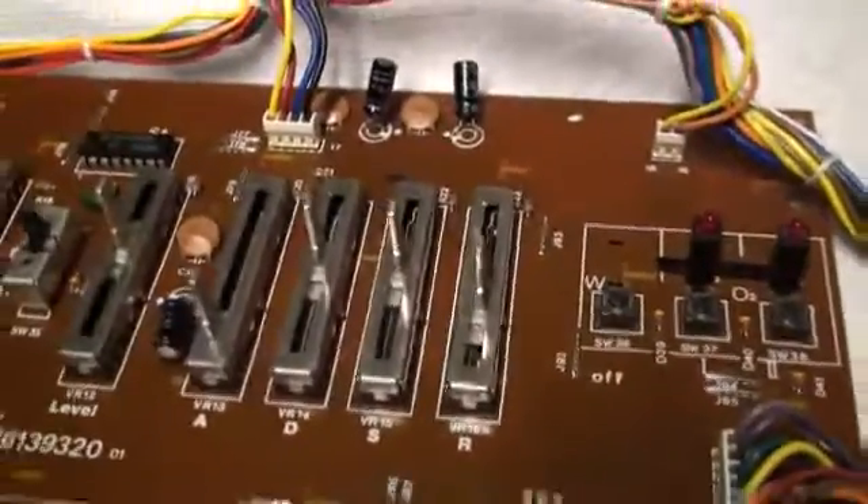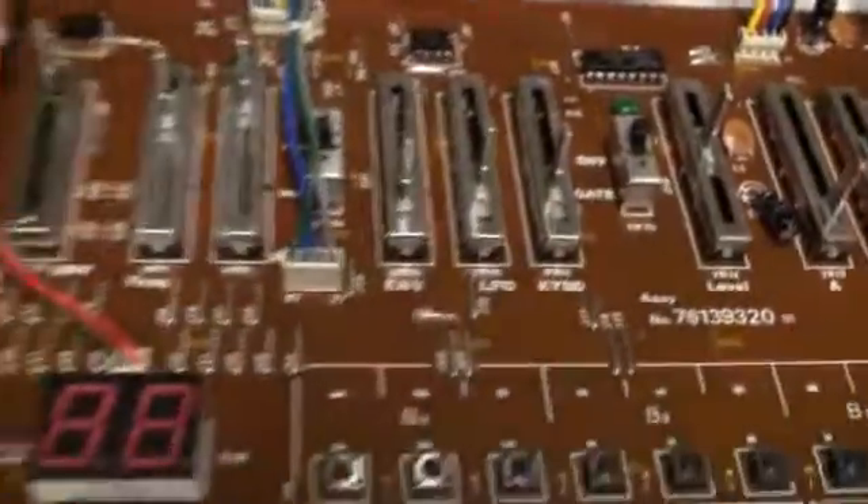Those solder pads without traces have nothing else to hold them down and nothing to act as a thermal wick to take the heat away — that's why they delaminated. I guess I'm using too hot a soldering iron at this point. Anyway, I got it all connected up, and it totally works. It works like a charm.